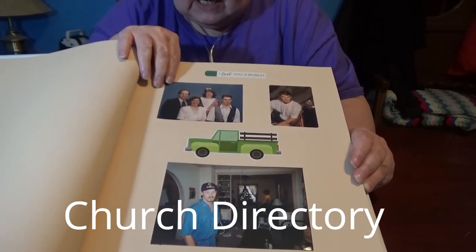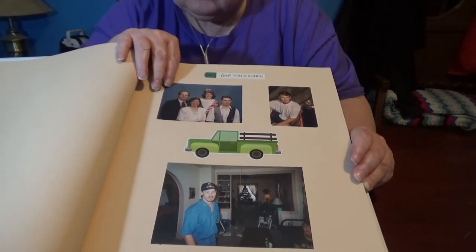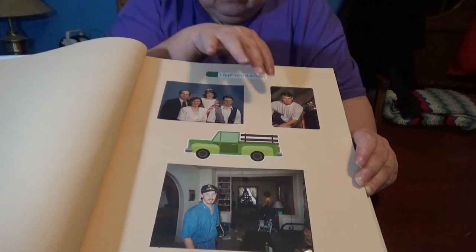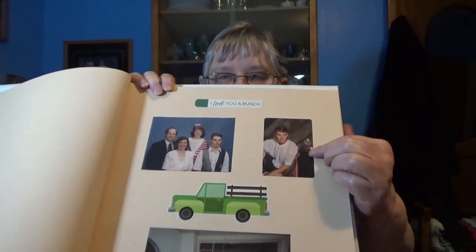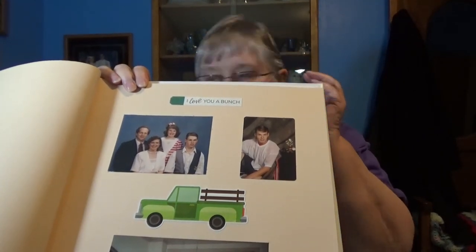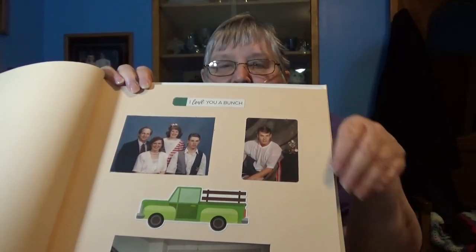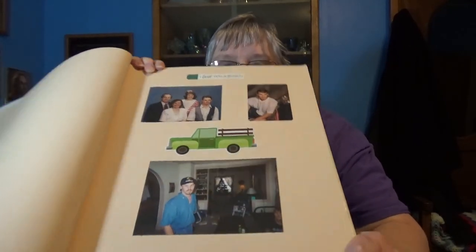Angie had already married and left home, but I think there was a date on the back that said 1995, which was the year he graduated, so it would concur with this one. So here's his senior picture. I don't have any big ones like Angie had — they had different photographers.